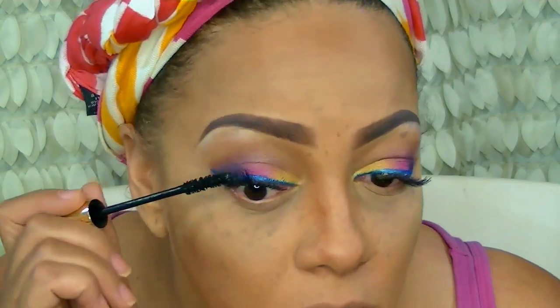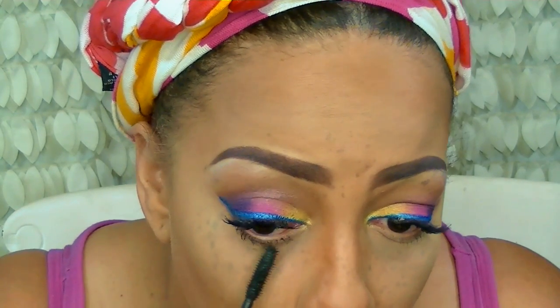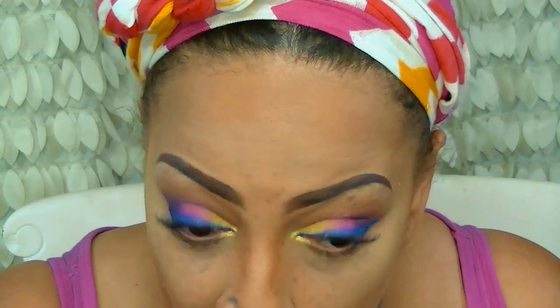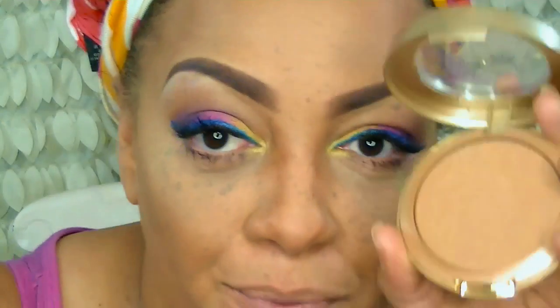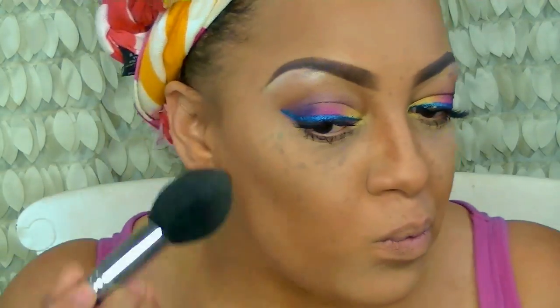My favorite mascara was the YSL — it gave so much volume — but the bristles of the brush are laying flat and getting really thick, so I decided to use my Benefit They're Real mascara for the bottom lashes. The little wand really works well for your lower lashes because it's short. For the inner tear ducts, I'm also going back into Twinkle Star on the palette and pressing that in.